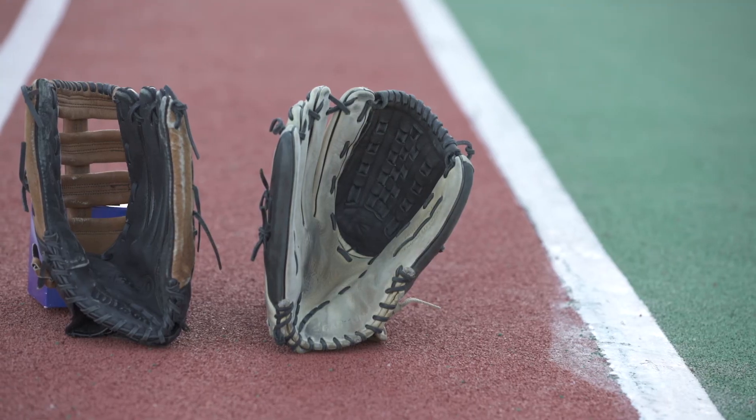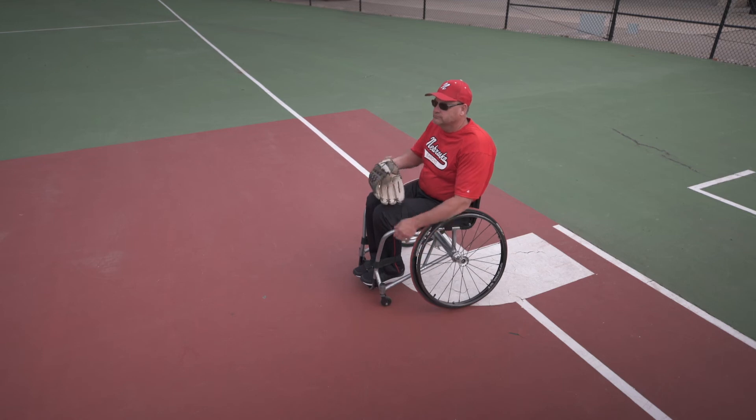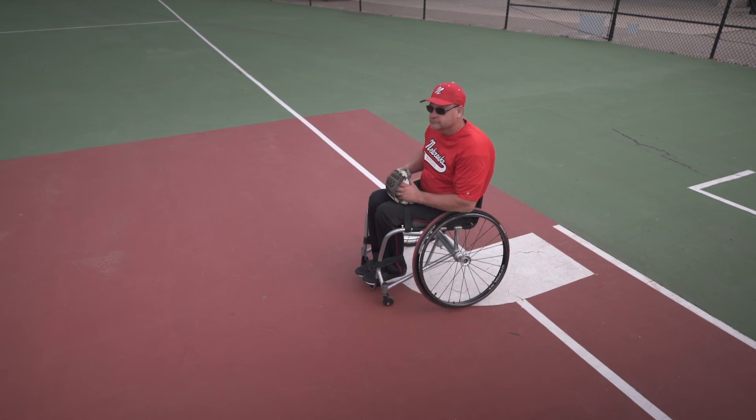It's generally recommended the first baseman and some pitchers use a fielding glove. This generally increases the range and ability to reach balls thrown by a fielder.